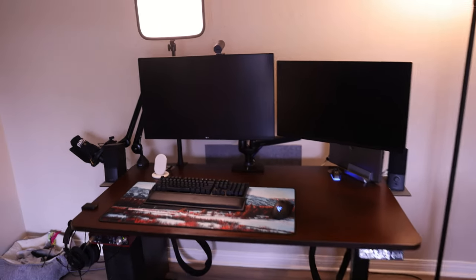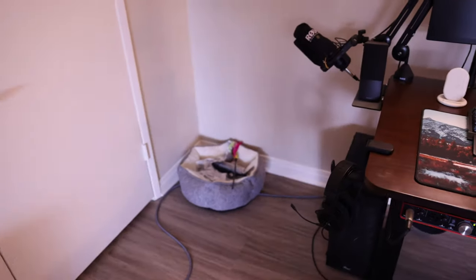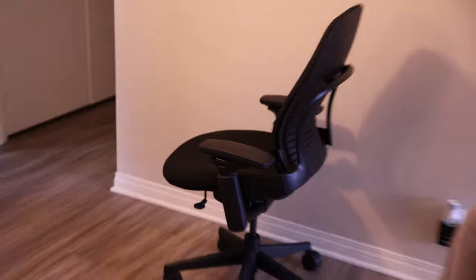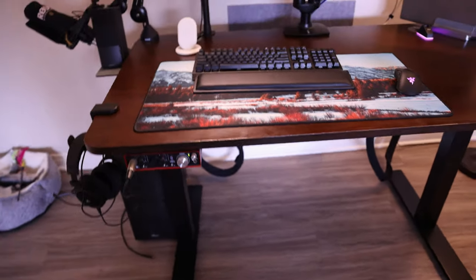Behold the desk. There's two monitors, there's two computers, and there's a place where the kitties are. We've got a microphone, we've got a light, we've got another light, and we've got a chair over there. So let's go check it out and give you the grand tour.